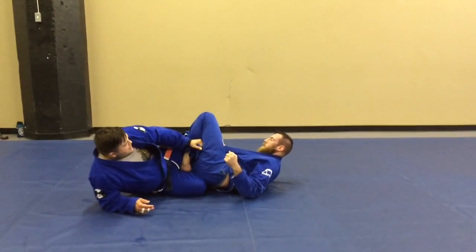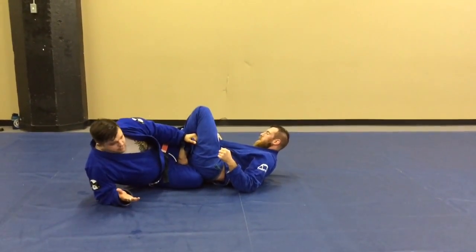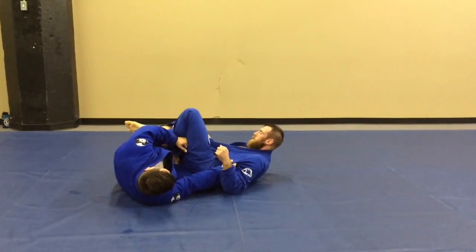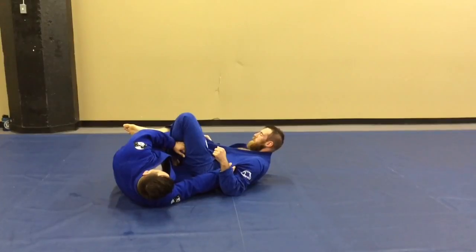My right foot is on the back of his right foot. And I'm going to reach up and grab whatever I can. Pull with my right hand, push with my right foot, and punch with my left hand.